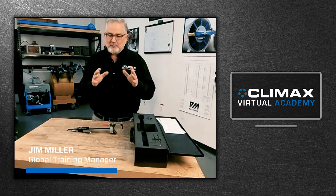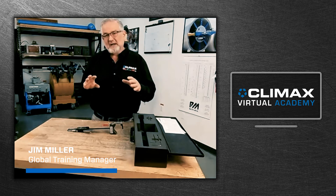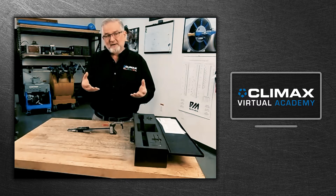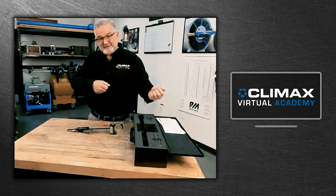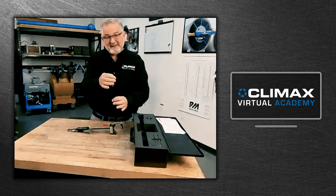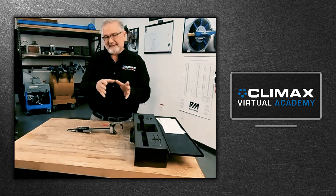If I have to accurately check the bore, I've got to unclamp my drive, unclamp my feed unit, take the boring head off if I have a boring head, or pull the tool bit out. Then I've got to slide the bar out of the setup so that I have access to put an inside mic or a bore mic into the bore.